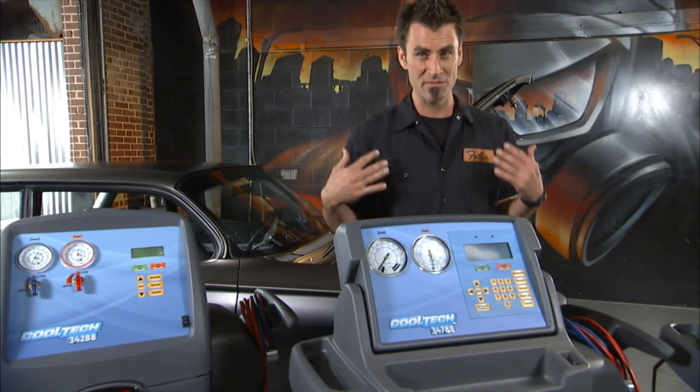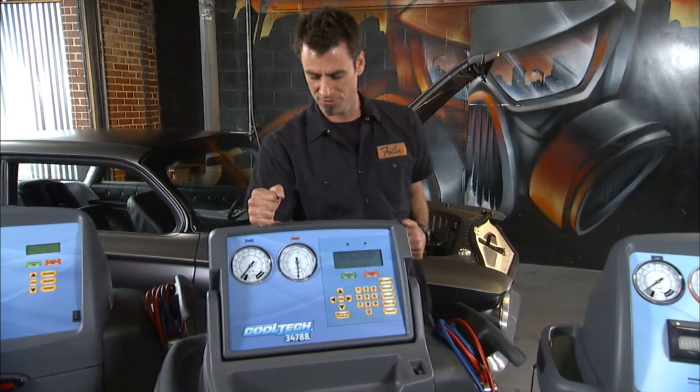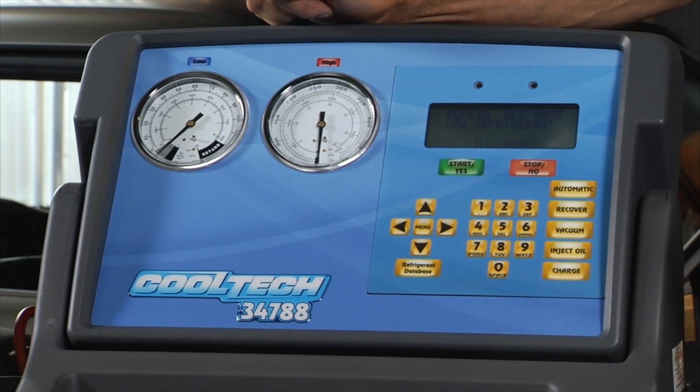But if you're like me and you live in the south where it's hot, or if you're a high-end, high-quality shop, you're going to need to step it up — because the 34788 has a lot more functions.